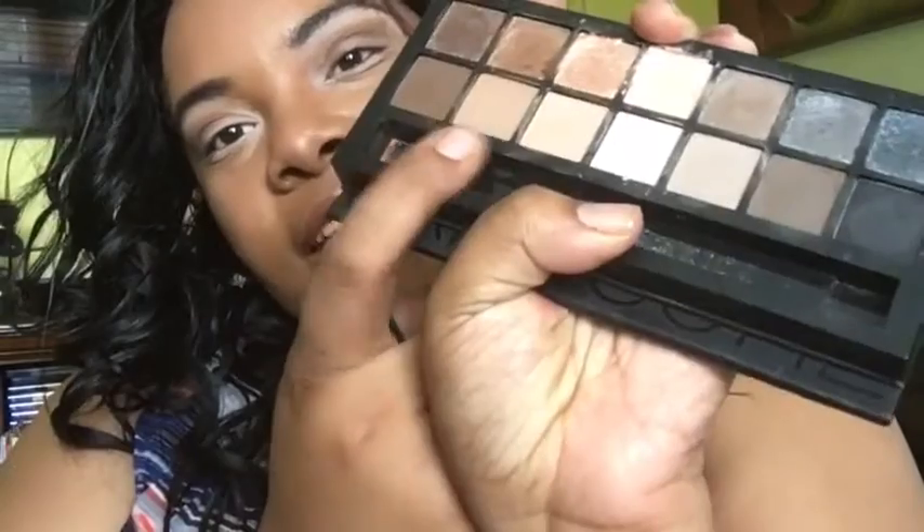We're getting ready to add colors, just want to blend it in really nicely. I'm getting deeper and deeper into my browns — just buffing this in and out of my crease. Sometimes if you lift the brush and get inside the crease it helps bring out your eyes and makes them look bigger. Last but not least, we're going into this brown which is my favorite — I love all the mattes but I really like this one.